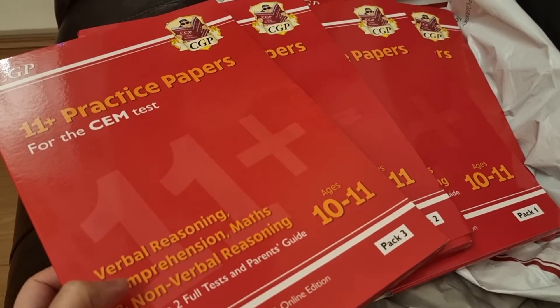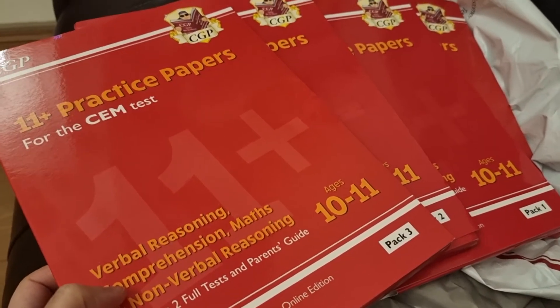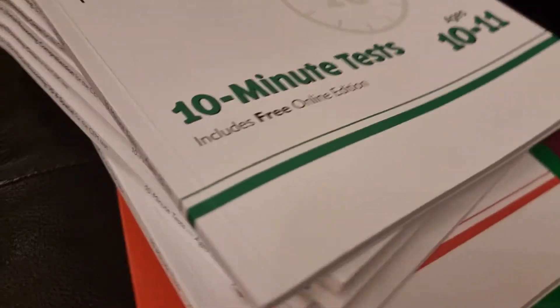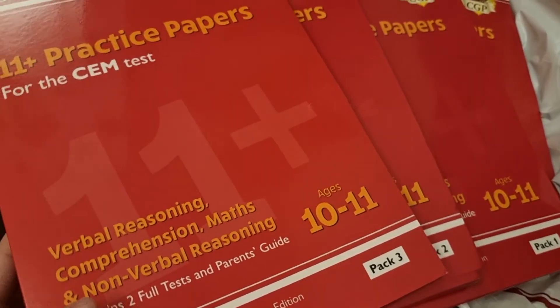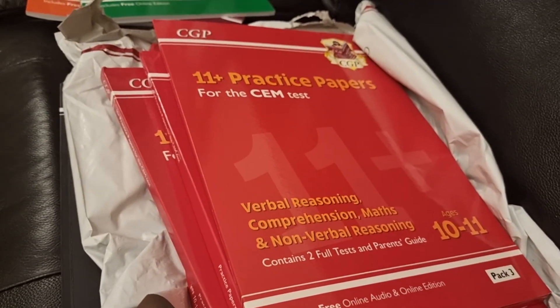Please do subscribe and click the like button so you don't miss those videos. Finally, we've also got a large collection of 10-minute tests books that we'll be going through — we've purchased the whole collection for you guys. Please subscribe, share this video, and thank you for watching — I'll see you in the next one.